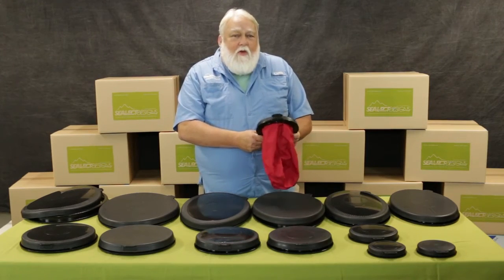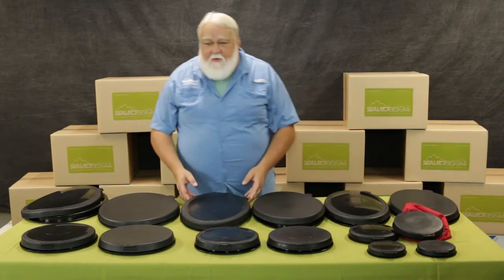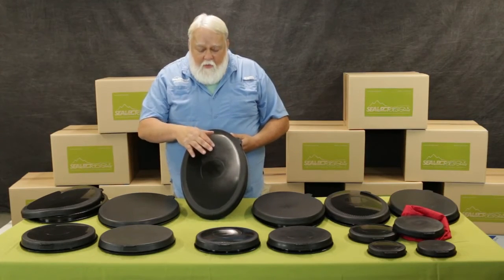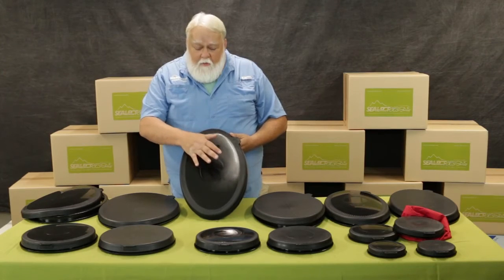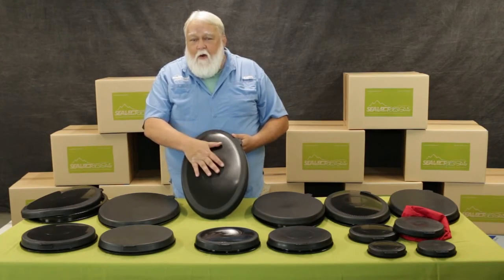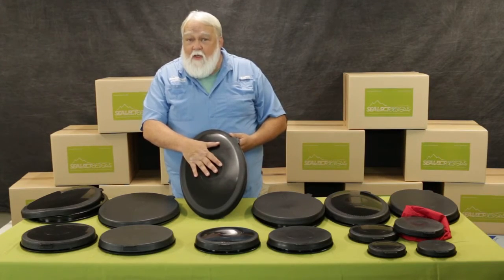All the hatches are made in two different construction methods. We do our performance hatches, which you can see with this harder center insert here that gives it a nice domed effect that sheds the water off nicely. They're very UV resistant, they're buoyant, and they work very, very well. We sell a lot of them because of that.